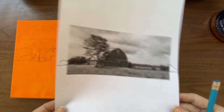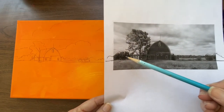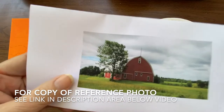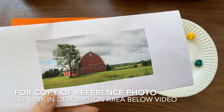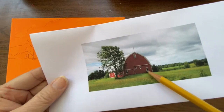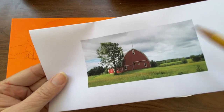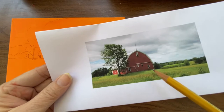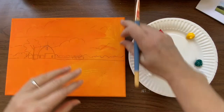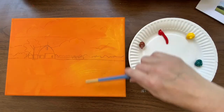Using a black and white image of your reference photo can help you see the values better — that's how light or dark your color should be. I have my reference photo here and also on my monitor. The way my printer prints color made it a lot darker, so I'm going to be matching from my monitor. In landscapes, I work from top to bottom mostly.